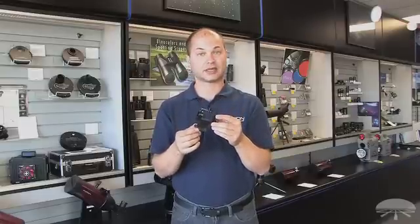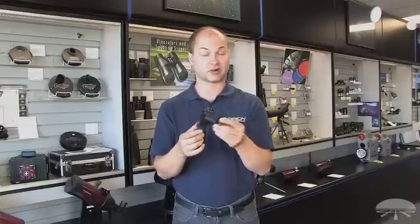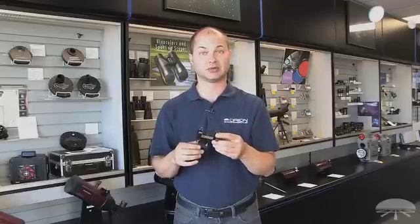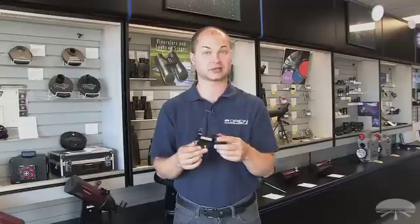It attaches to any standard Orion Telescopes — this shoe is standard for us. In addition, we sell finder-based shoes designed for attaching to pretty much any telescope, so you can be sure to get this onto your telescope that you've got at home.